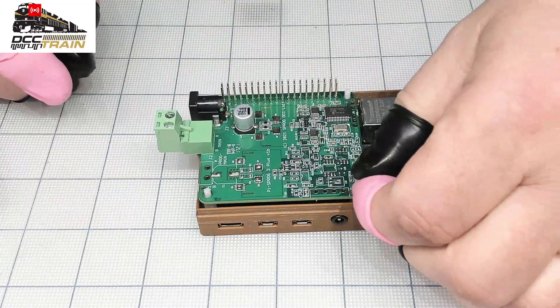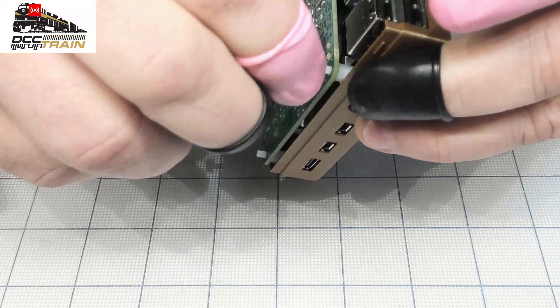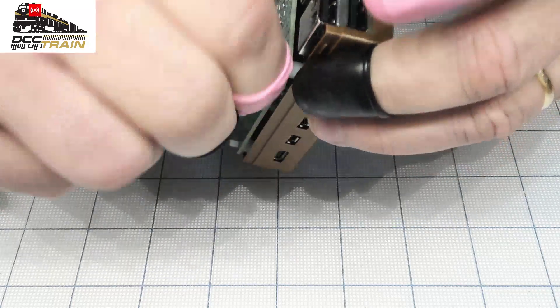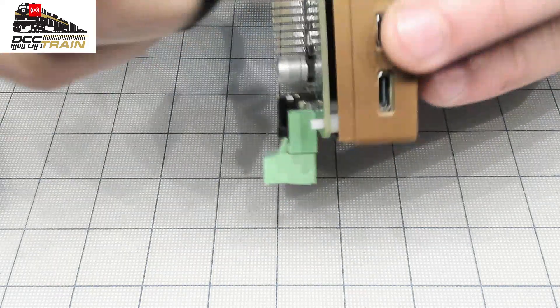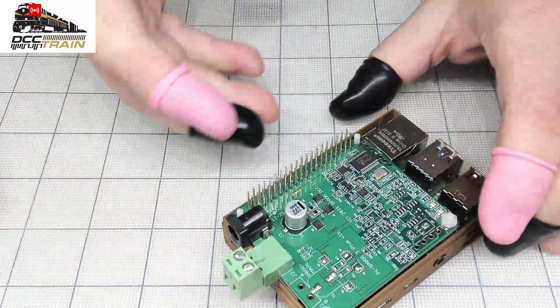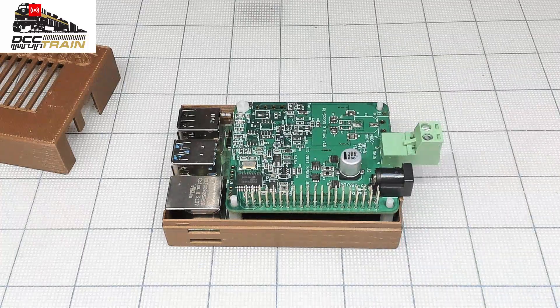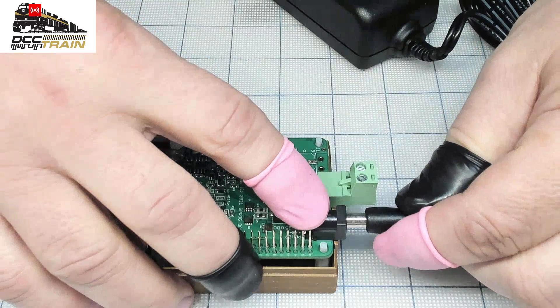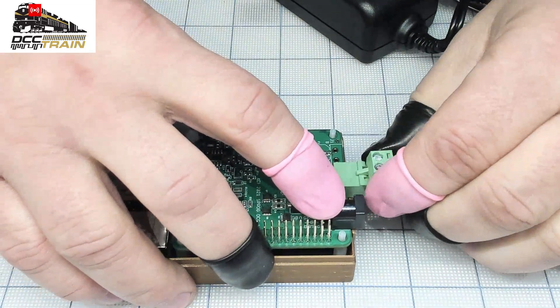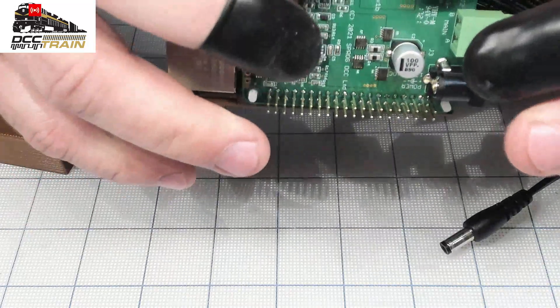Take those nuts — just be careful with them, they're kind of transparent. You can use small pliers or a set of special tools. Then you're just putting all the pieces together. This is your power supply port, which is coming in the set. Just be careful — it's sitting in a small baggie, just separate. That's your output for the layout.